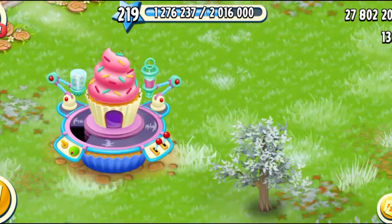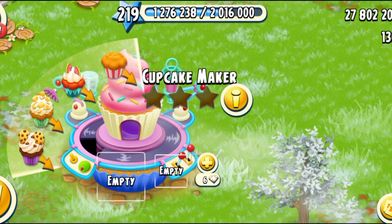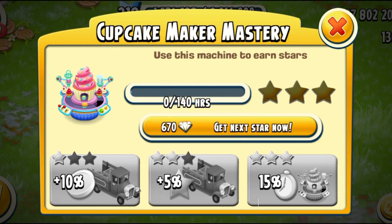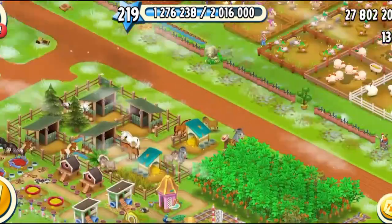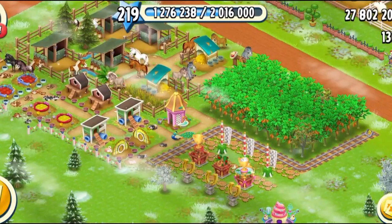Now the first thing you know I do after unlocking any machine is open its slots — it is the best way I can spend my diamonds on. Let's have a look at the mastery. You need to run this for 140 hours for the first star, 430 hours for the second star, and 1,630 hours for the final star, just like yogurt, fudge, and the stew pot. And I think this is the third sweet machine that we've got in the game this year. We got the fudge maker, we got the yogurt maker. Stew pot was the only machine that makes salty foods.